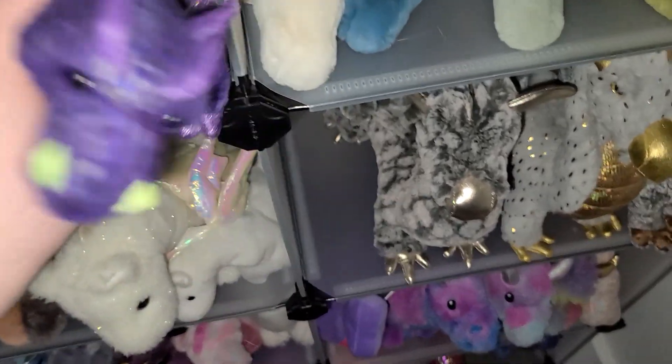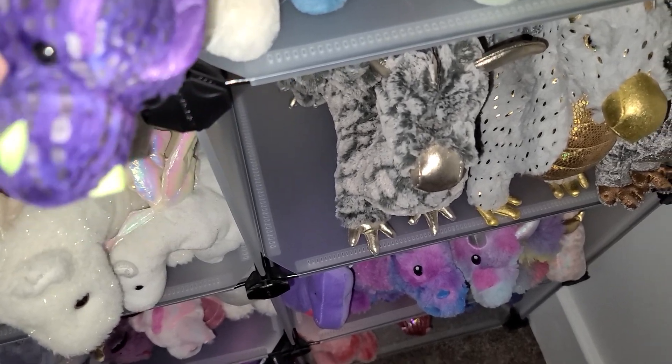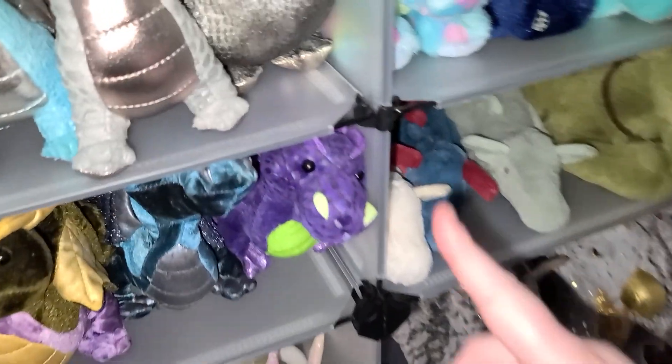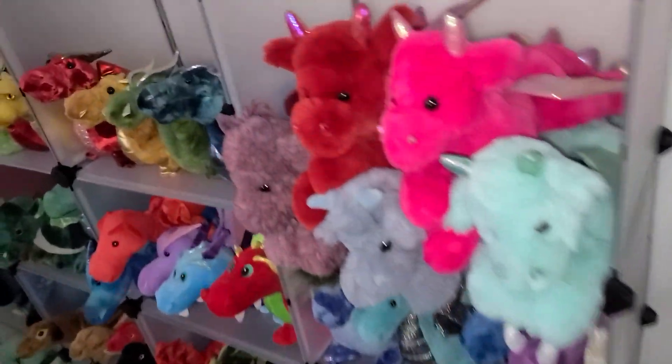I would pay a lot of money for it. Seriously, I really want the large version of this — I just love the larger versions, they're my babies.